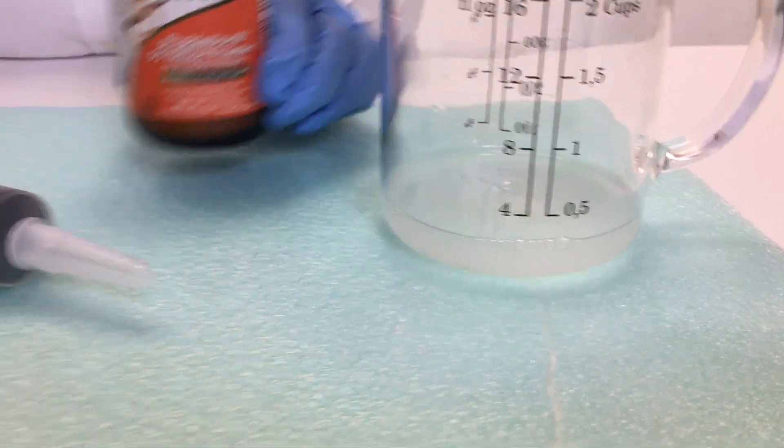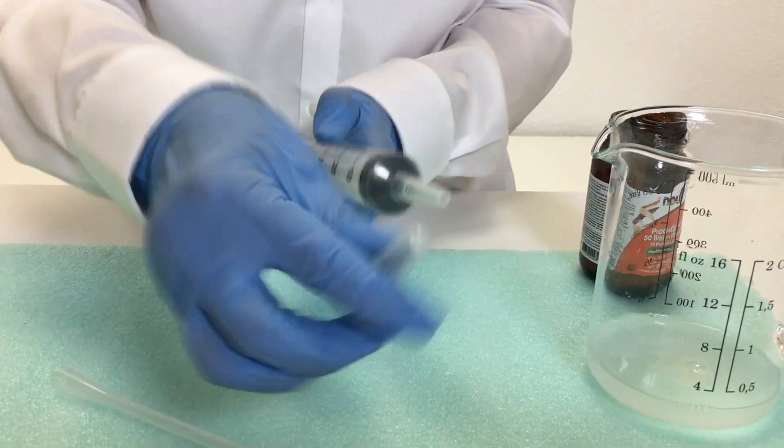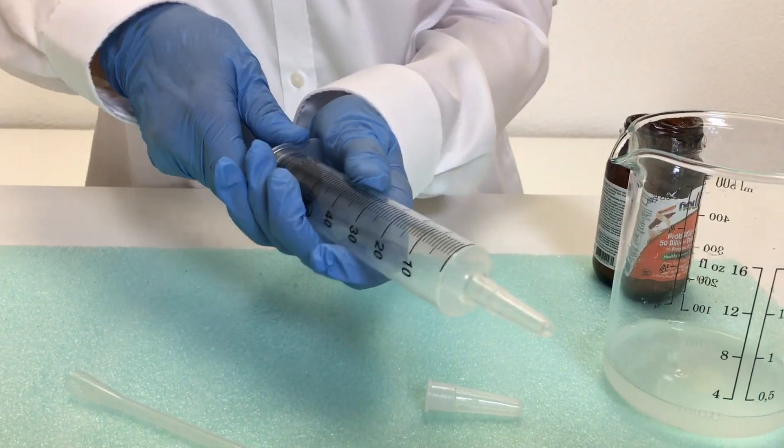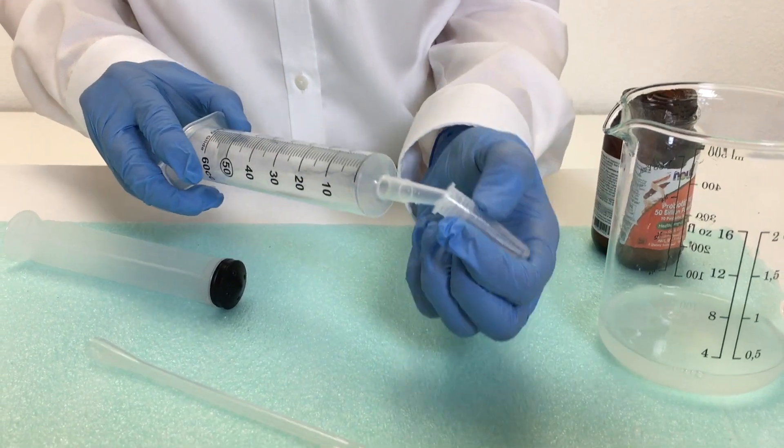Next, you'll take your syringe and remove the needle cap. Pull out the plunger completely, then put the needle cap back on.